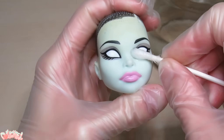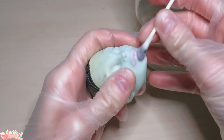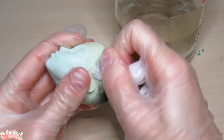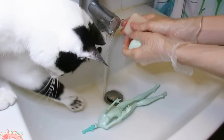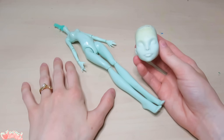Take 100% acetone and lift the factory paint off the face. After the majority of the work is done with a Q-tip, clean up the rest with an acetone-soaked tissue. And while I'm at it, I took off the black hair paint. Soap up the doll and rinse her off in warm water. With that, the body is prepped and ready for customization.